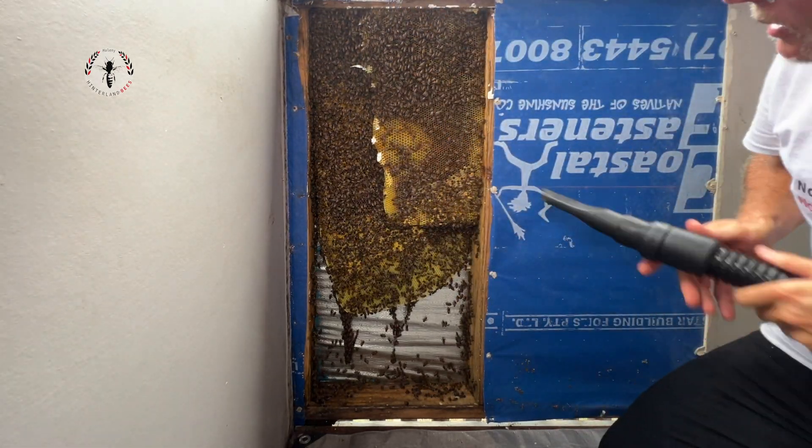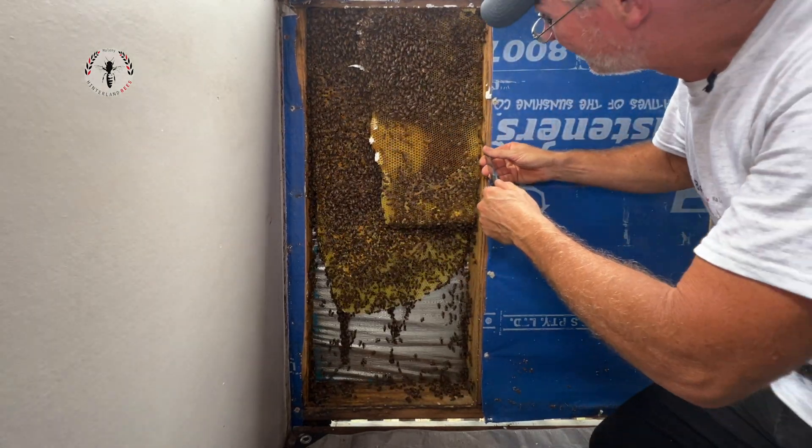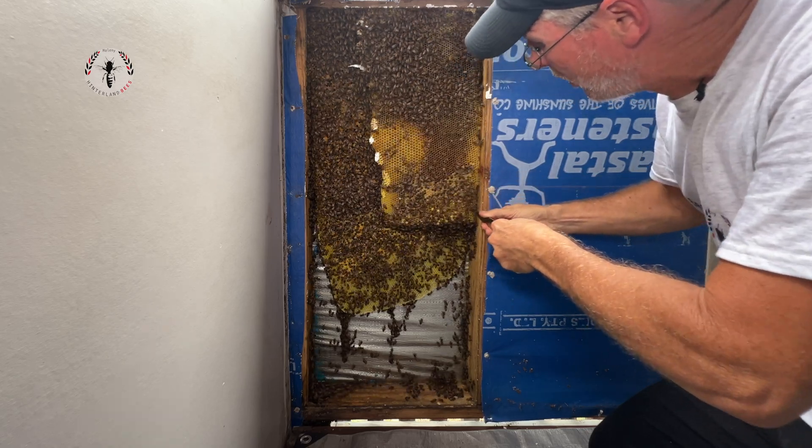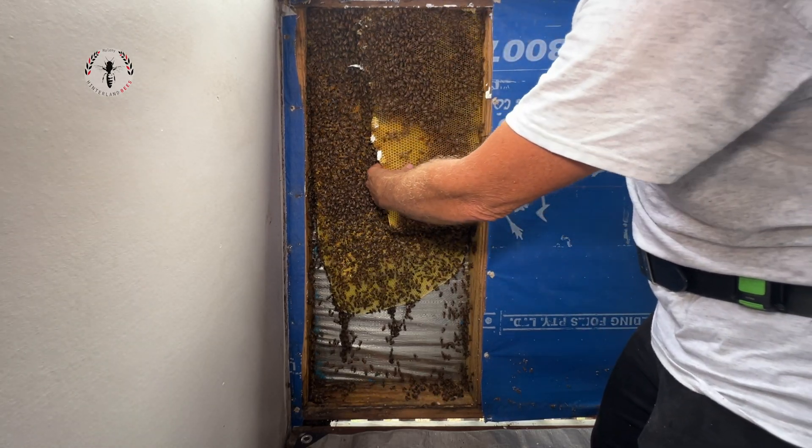This is a nest that can only expand to a certain size — only as big as that space allows. And they're sort of well on their way to filling it up.